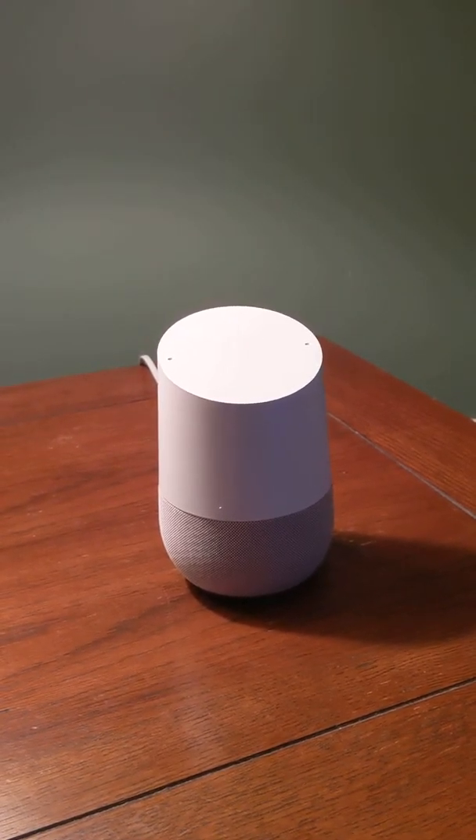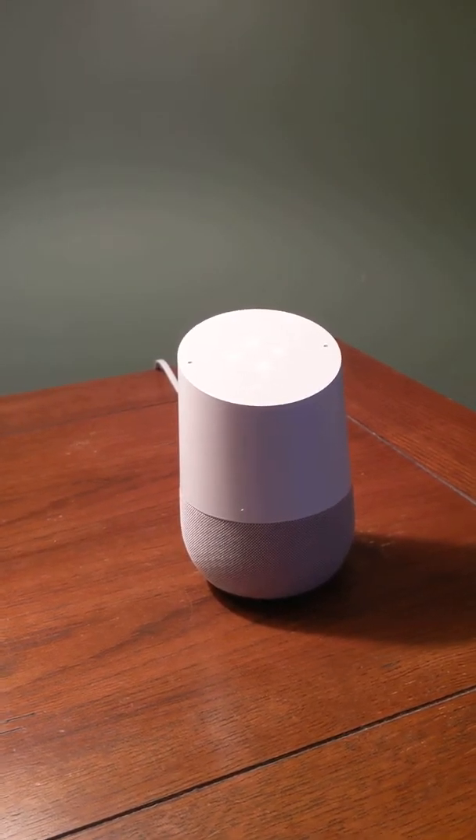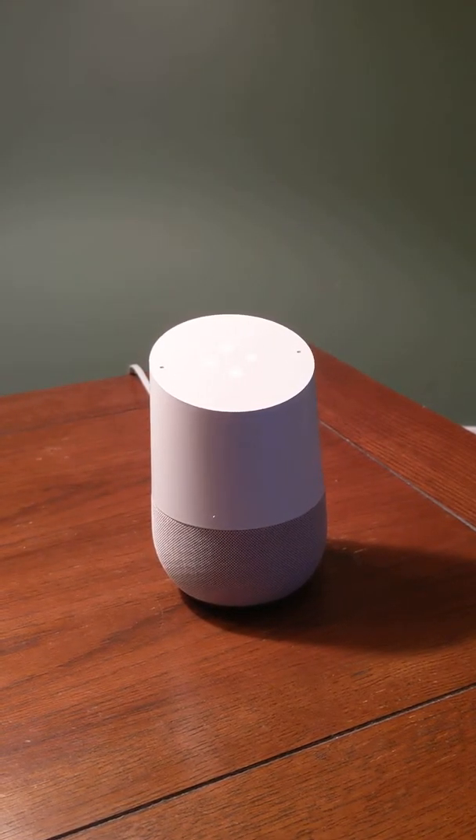You can even ask it to tell you a joke: 'Hey Google, tell me a joke.' It responds: what is the caterpillar's best hockey skill? Butterfly style! Fun little stuff like that too.